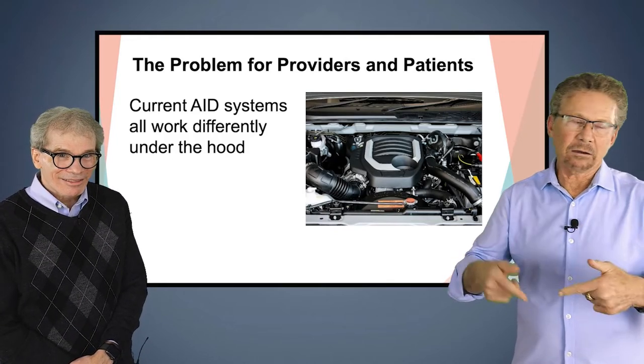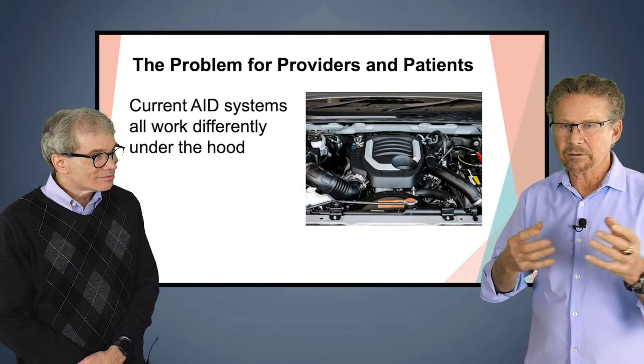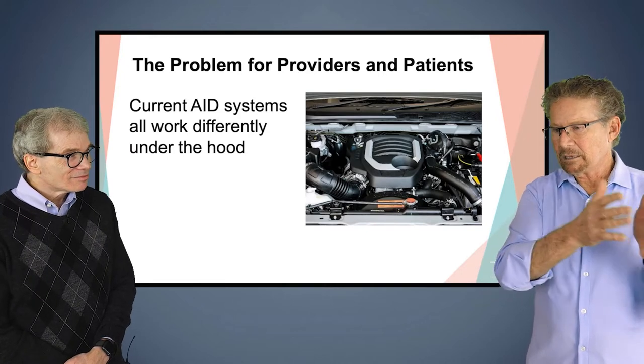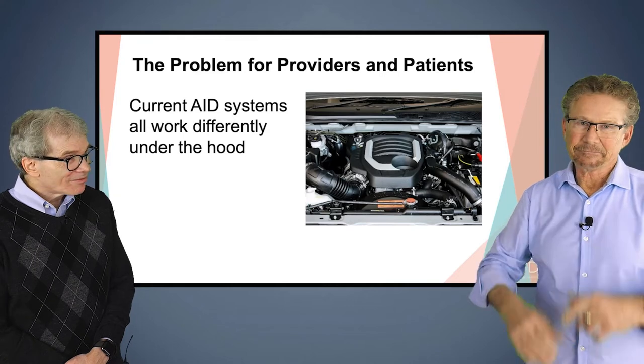An algorithm, to me, is a software program that takes all these variables, puts it through a program, and tells the pump what to do with the insulin. Is that about right? That's it. And they're all proprietary.